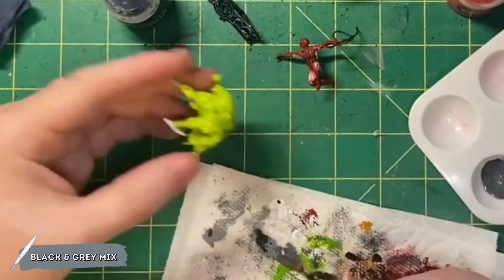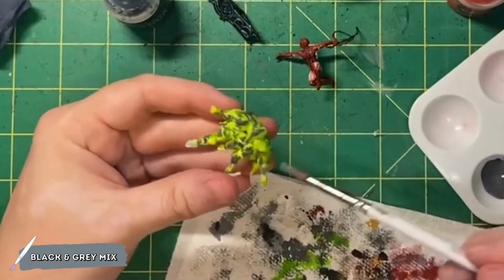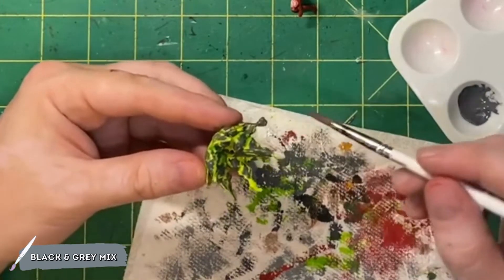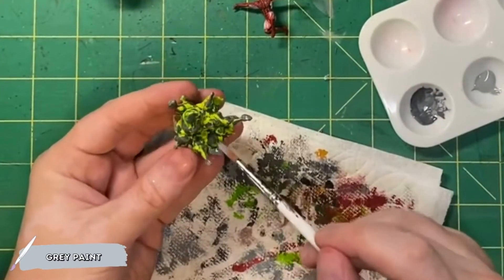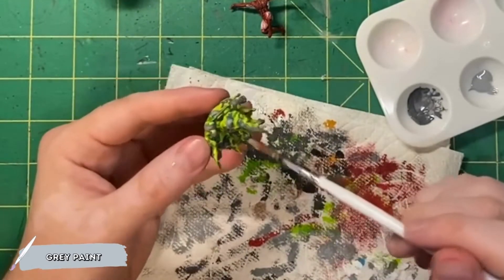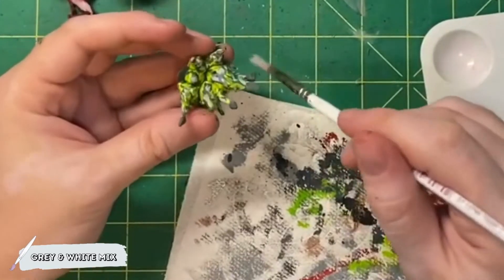Going back to our explosion once it's dried, I'm going to come in with a black and gray mix of paint to give it a slightly darker gray color. I'm just going to tap the raised areas of the explosion to kind of give it a smoke-like look. I'll also take this black and gray mix and cover what would be the rocks or the metal parts that are flying with the explosion. After we do this black-gray mix, I'm going to come in with the same gray and cover all the same areas but with slightly less coverage. Then I will mix the same gray with a little bit of white and do even less coverage on the same areas, trying to create this smoke bomb look effect.